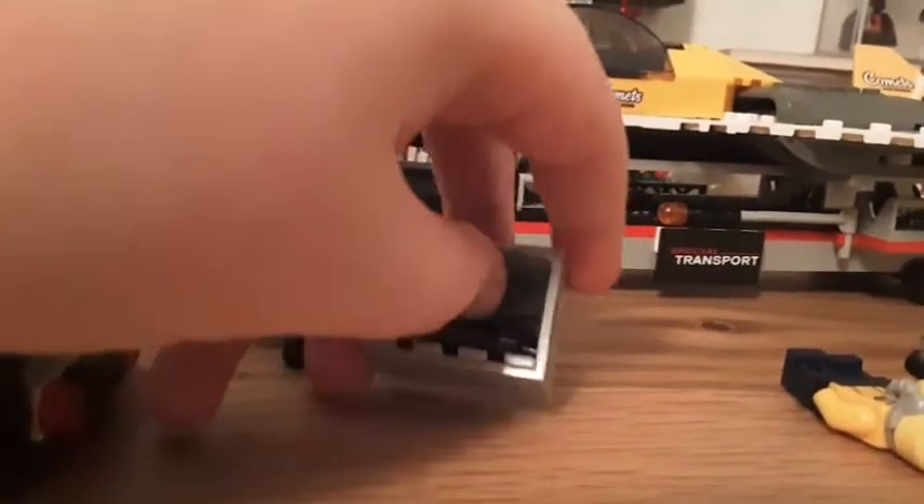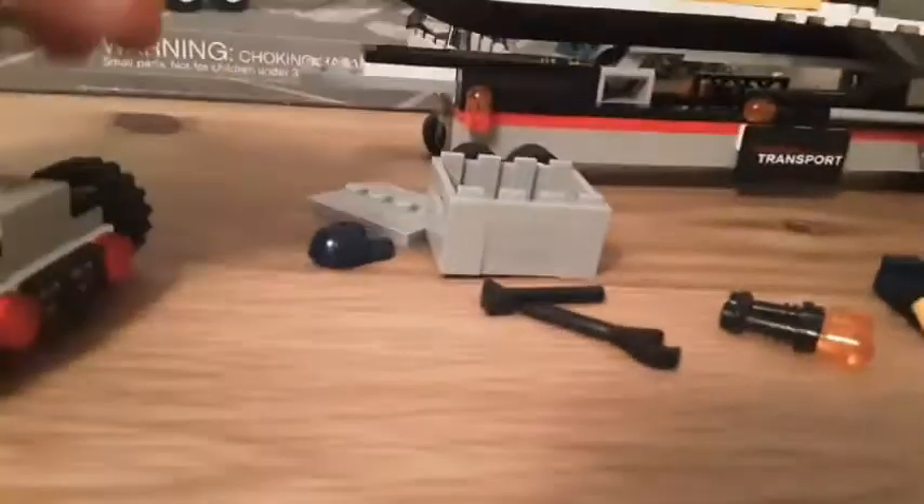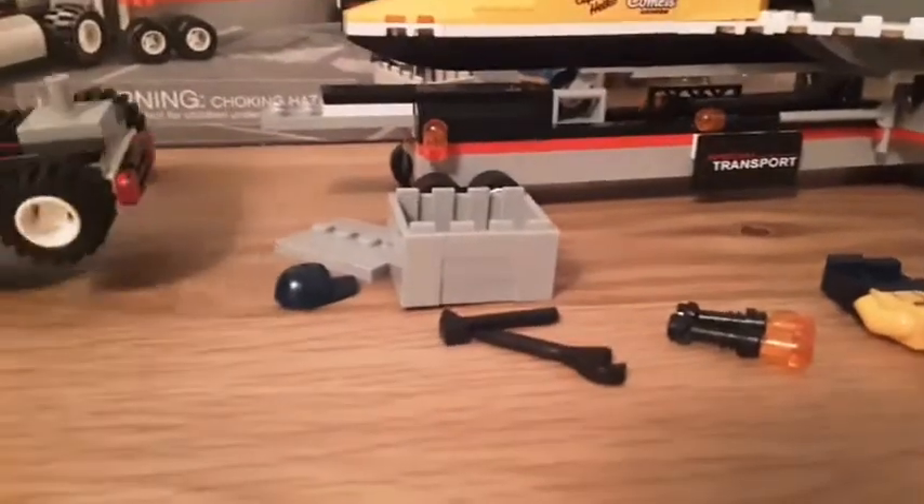The accessories in the crate are a hat for the pilot when you don't want his helmet on, two guiding lights, and some tools to maybe fix up the truck or the plane.